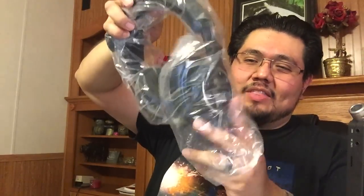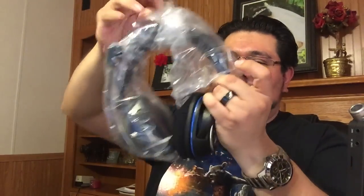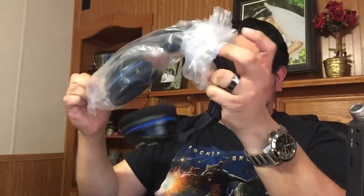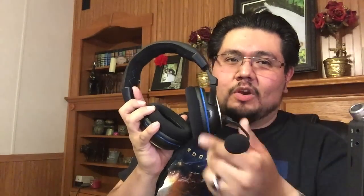But this is the flagship right here — this is the reason why you want to buy these. This is the wireless headset. Look at the padding on that — it's very thick padding, very cushiony, so it's great for long gaming sessions. It's even got some padding here on the top of the headset. Here's the microphone, which you can move up and down — it's an adjustable microphone, put it in whatever position you want. Very comfortable, makes you look good.